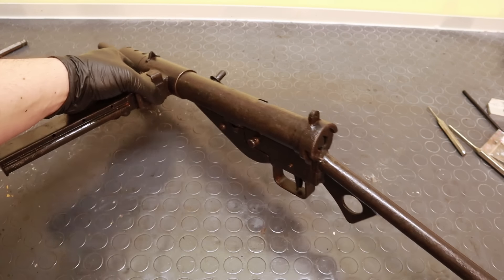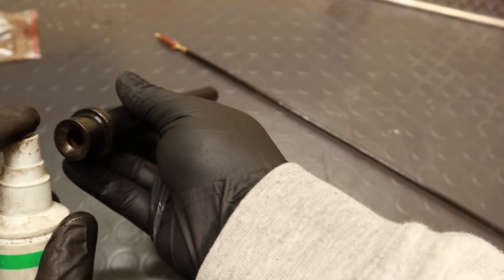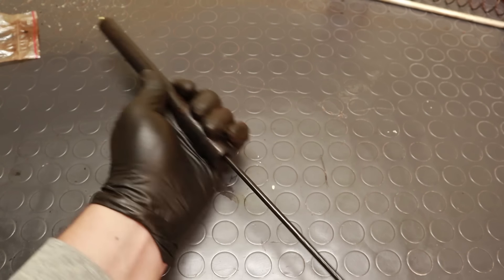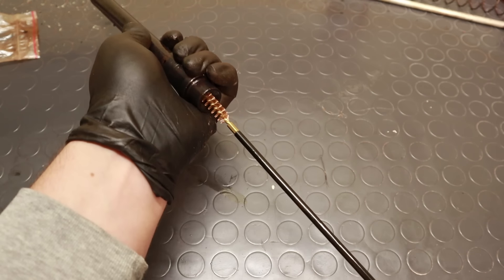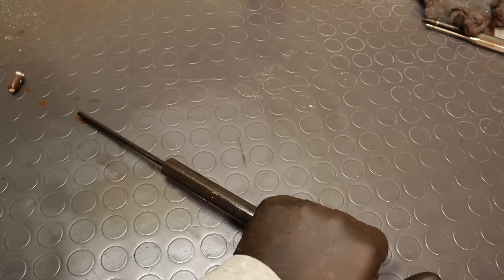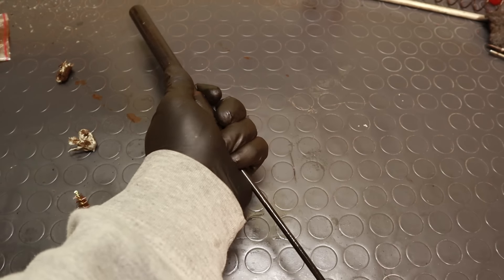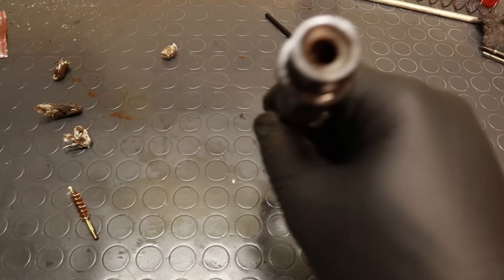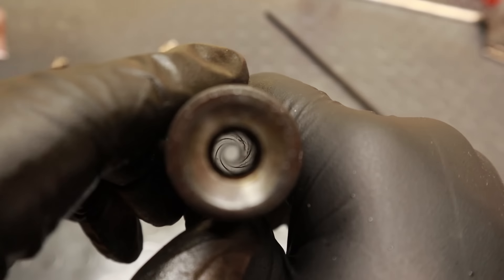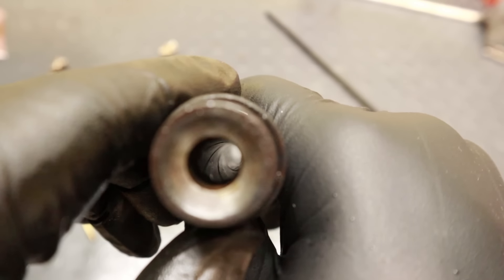But before testing it, I of course need to clean the barrel. When I got it, the bore was quite dirty, so let's give it a good scrub and see what condition it's in. I'm just using a barrel brush with some oil to detach dirt, and then using some paper towel to remove the sludge. I have to say I was quite surprised by how well preserved the bore is — it's not perfect, but there is no significant damage to the rifling, which means I'm also going to do an accuracy test.